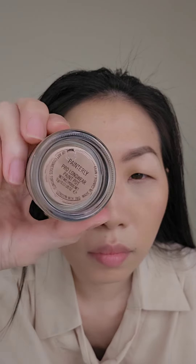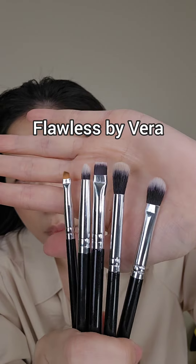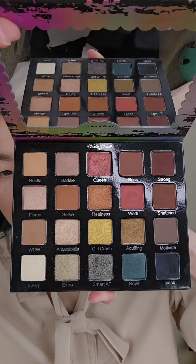Start off with eyeshadow primer. Here I'm using the MAC Painterly Paint Pot and apply that to your eyelids. For the eyeshadow brushes, I'm using this set from Flawless by Vera, and the eyeshadow palette is Violet Voss Like a Boss.